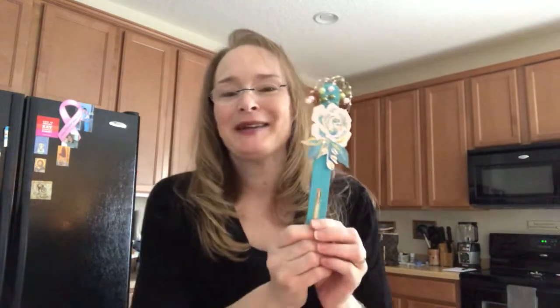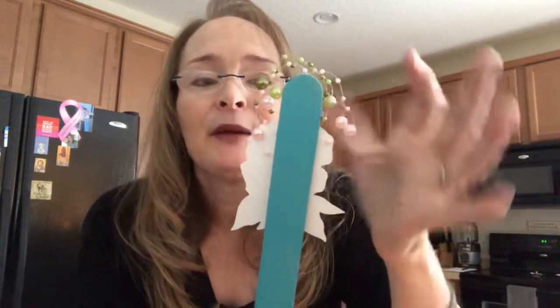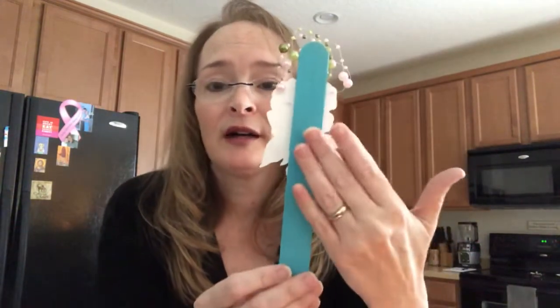You can kind of see the bottom flares out, but I promise you — if I wouldn't have pointed that out, you might not have ever seen it. My pop dots aren't the same size, but I'm not deconstructing this, I'm not starting over, it's not going in the trash. This still turned out cute and it's still going to work as an embellishment. I do leave the backs of mine unaltered so that in case she wants to glue it into a book or alter it with something else, she's free to do that.